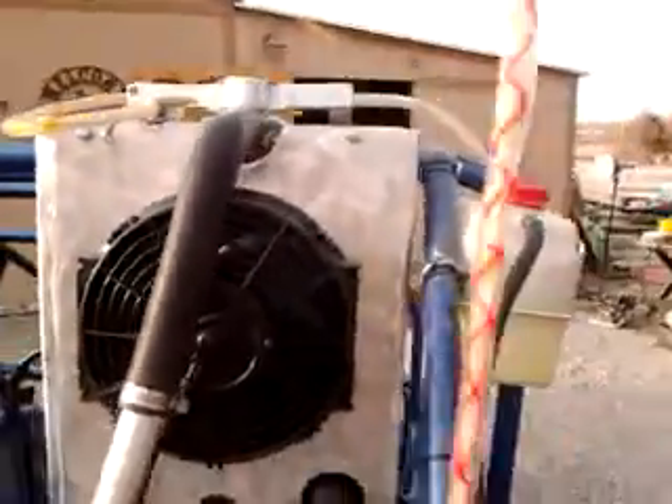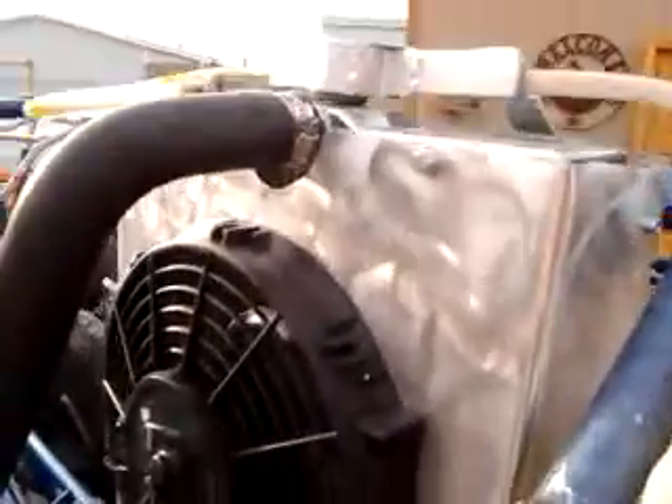I made this fan shroud because I didn't buy one with the fan shroud — which I should have — but it's okay, this one came out very cool.